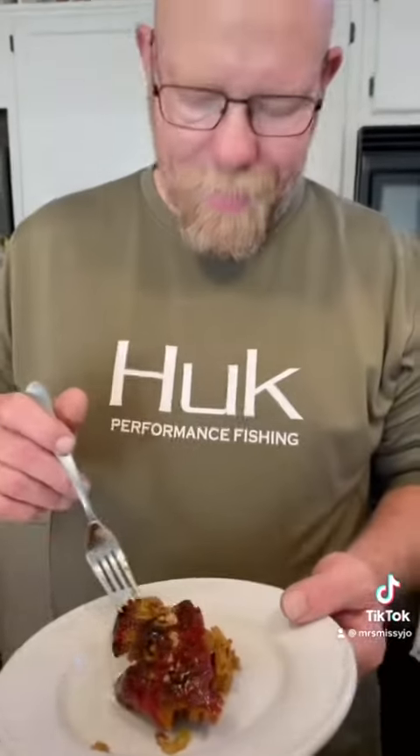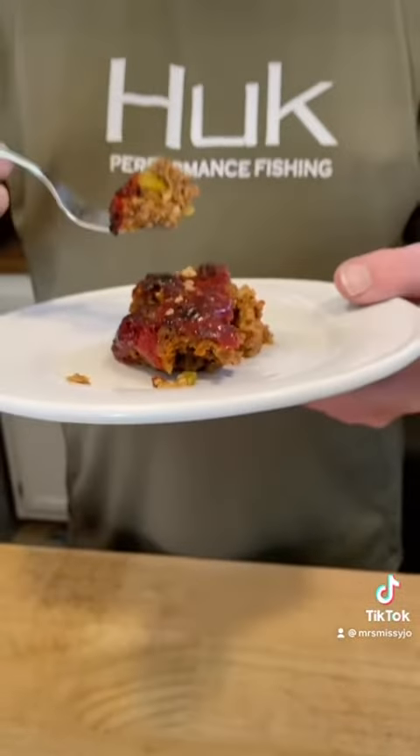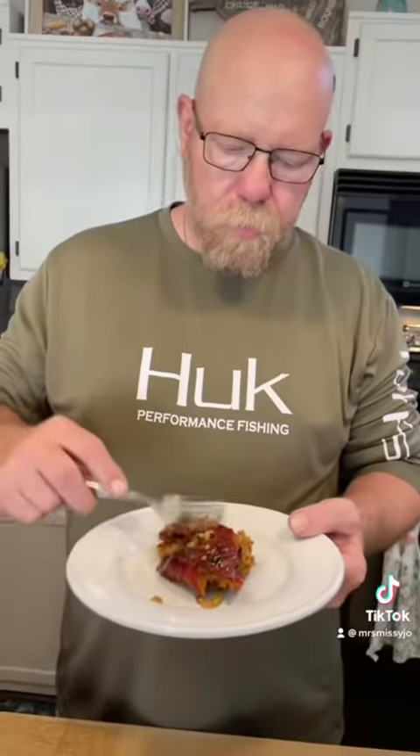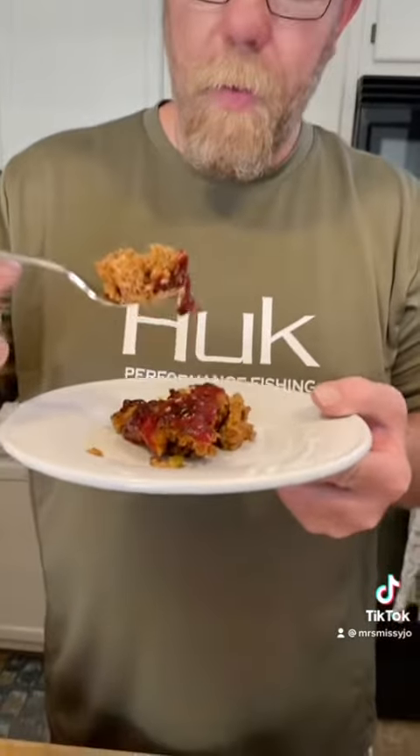Hubby is going to tear into this meatloaf — one of his favorite foods. Thank you Lord for this food. Good old timey meatloaf. Now all you need is some mashed taters and some peas and corn and green beans and all the fixings. Good the next day too — put it on a sandwich.